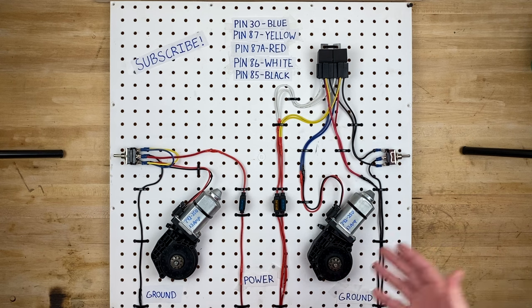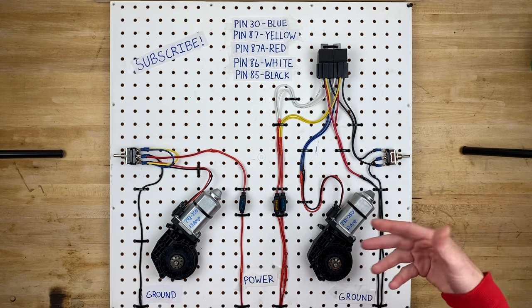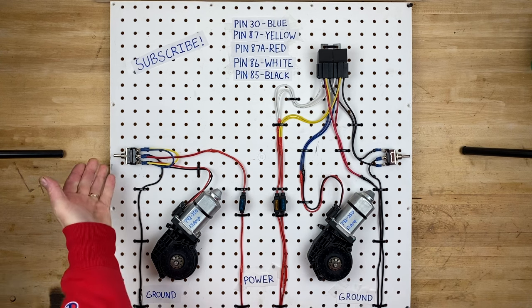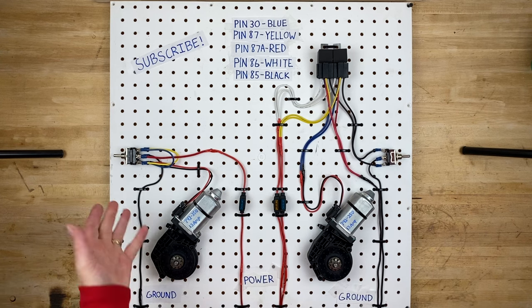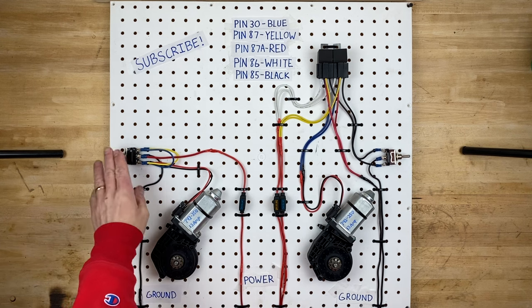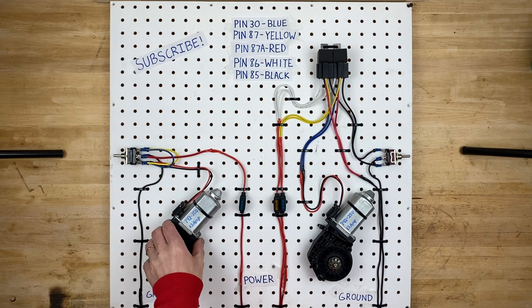So which circuit is right for you? It really depends what you're doing with these window motors. Or if you want to use a really special switch that's near and dear to your heart, you might want to use some relays. But if you don't mind a big switch in your dashboard and don't care what it looks like, maybe you'll want to go with the simpler circuit. You just need to make sure that your switches, wiring, and fuses are matched up to the amperage draw of whatever window motor you're using.